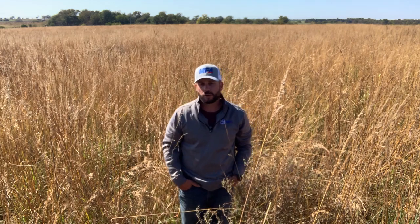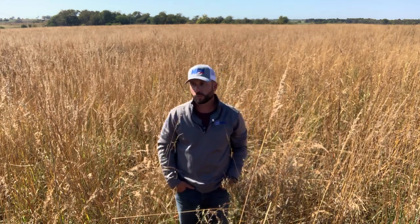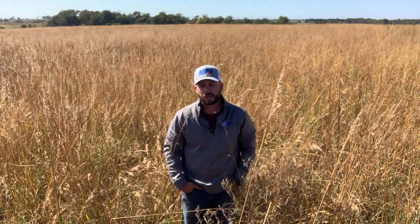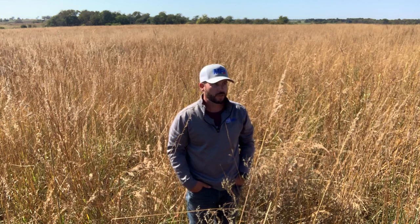Hello, I'm Landry Jones, Conservation Grazing Specialist for MFA Incorporated. Today we're out here on my farm in Dade County, Missouri. If you've been following along, this is 20 acres of native warm season grass that I established two years ago. I wanted to bring you all out here to show you what the stand looks like, and kind of walk through the steps I took to get here — hopefully that'll help you if you're thinking about establishing native warm season grass.